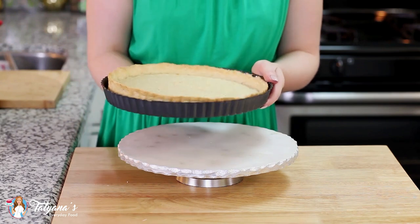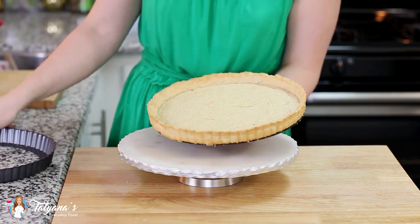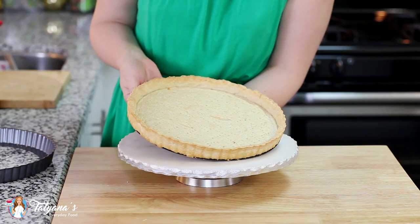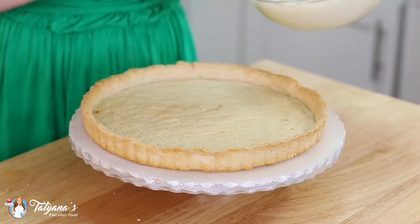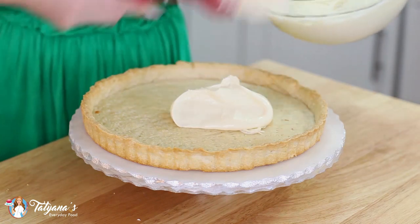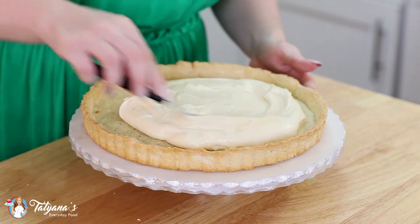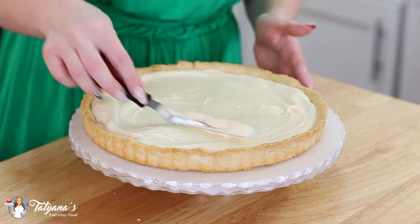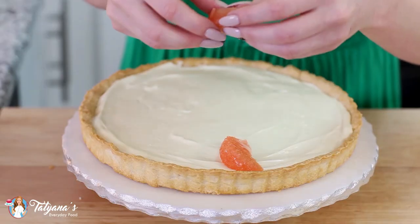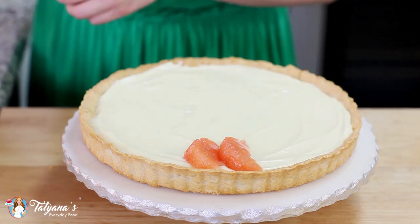Now it's time to bring this all together. I let my tart crust cool completely and I'm just going to slide it out onto a cake stand. Transfer our delicious custard filling into the center, grab a flat spatula and gently nudge that filling to the edges, and then add on the fruit — starting with my grapefruit on the outside.